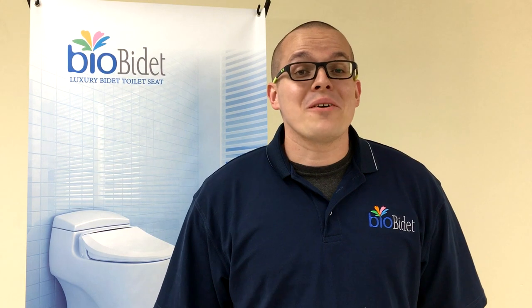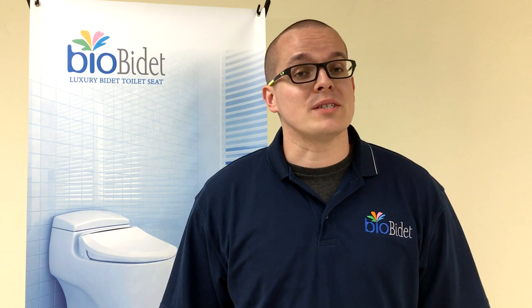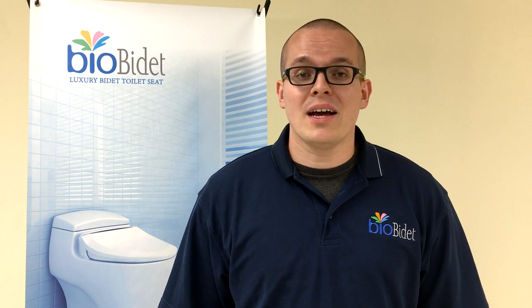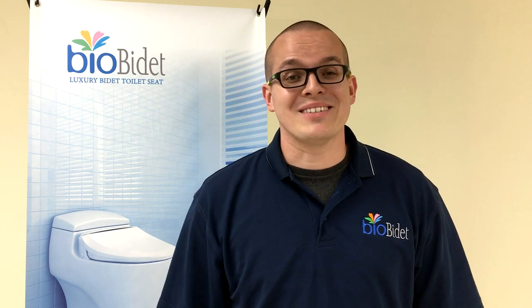Well, that right there wraps up this week's Tell Me About on our BB600, our electric unit with side panel. If you have any further questions, you can always give us a call, hit us up on live chat, or reach me on social media. And as always, like, comment, subscribe, and I'll see you for the next Tell Me About. Thanks, bye-bye.